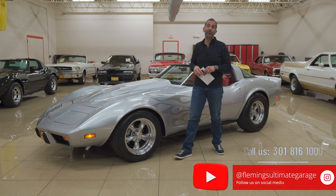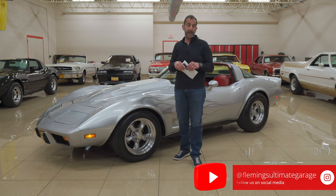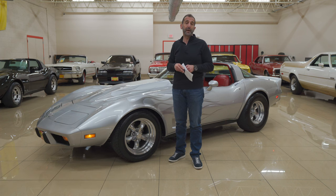Call us at 301-816-1000 and we'll tell you all about this amazing Pro Touring Corvette. If you don't mind, hit the like button down below — that helps us get the message out there. Subscribe to the channel, we have new stuff coming out all the time. Share that with your friends as well. I will see you on the test drive.